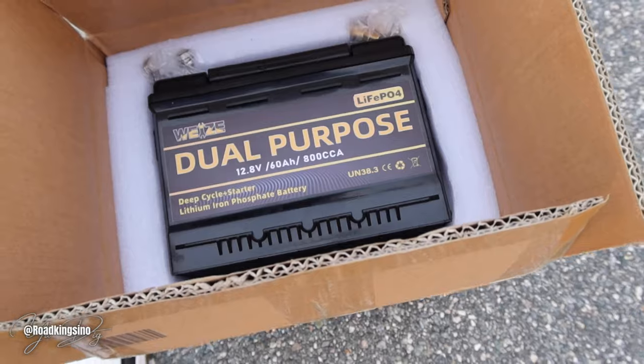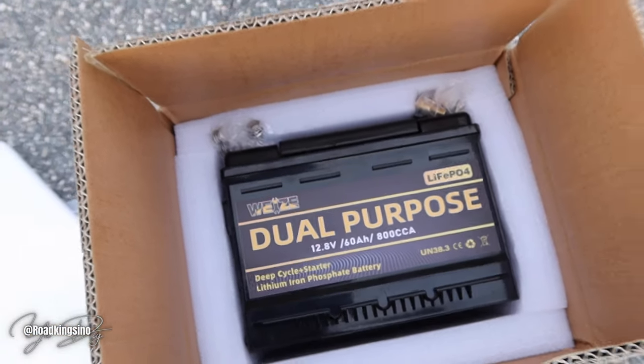60 amp hours. 800 cold cranking amps, guys. If this battery is what it says it is and performs the way the specification says that it should, this can be a game changer, guys.